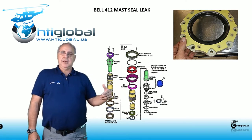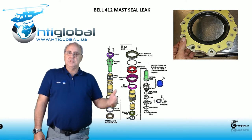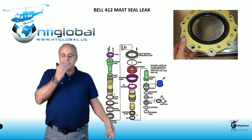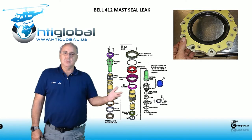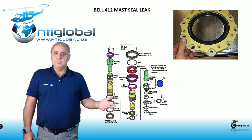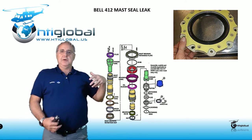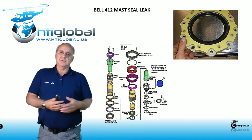The latest mast I'm not going to go into detail on — you can find all this information if we do some training for you. You can visit our webpage, www.htiglobal.us, and see through the courses tab pretty much everything we offer. We offer overhaul training on the medium group: 212, 205, 412, and now including Huey 2. In the overhaul training we go into every single component of the mast — we do it in practice, we disassemble and assemble, and we also have a theory section.